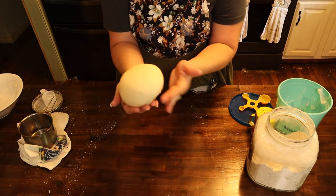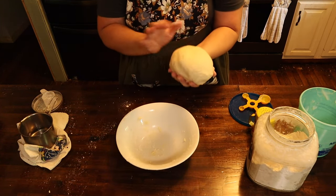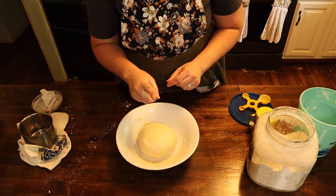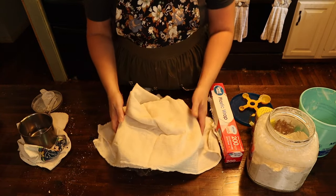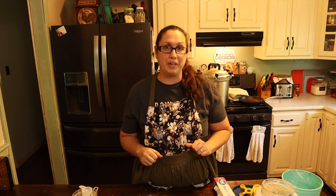There we go, a nice little dough ball. We're going to put it back into our container — but first I'm going to get a little bit of lard and just put it around that. Put it inside your bowl, and we're going to put some plastic wrap over it and a towel and then put it in a nice warm spot. I'm going to put this on my stove underneath the light. We're going to let it rest there for about 15 to 20 minutes. You can let it go longer — the longer it rests, the softer it is.